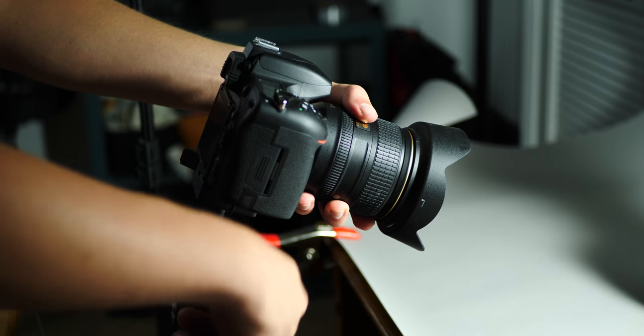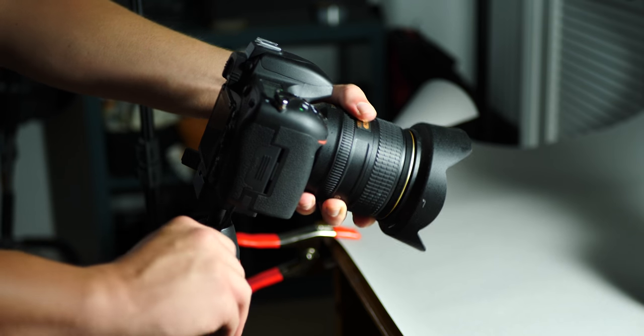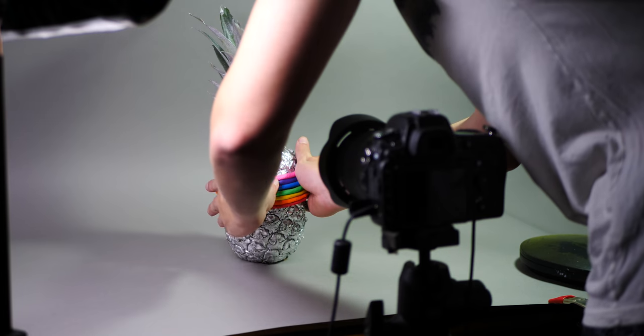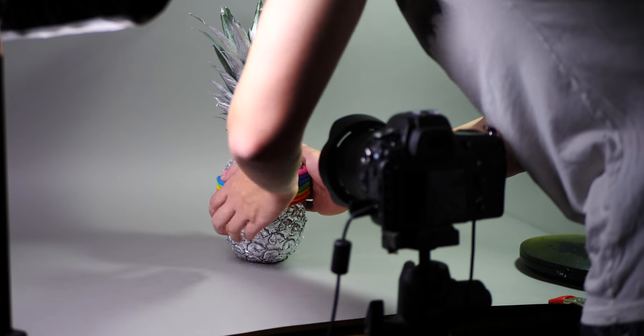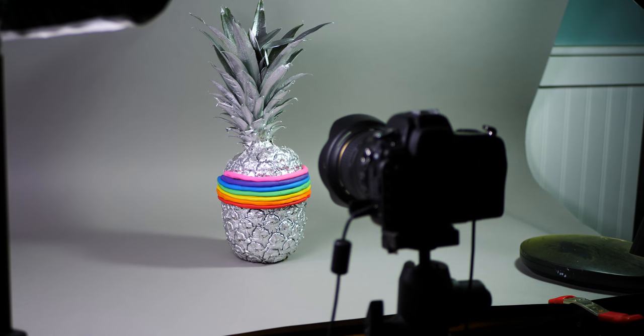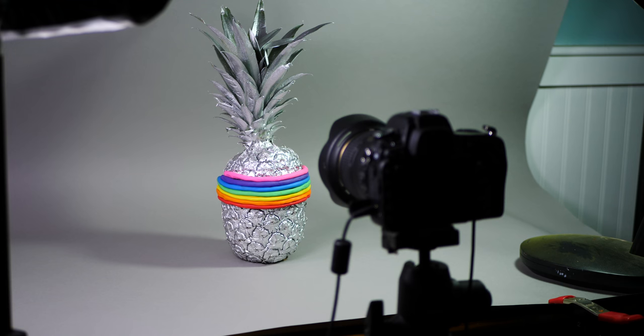The main camera I use on my videos is a Nikon D750. It has been a super reliable camera when shooting animations and has just been fantastic. On the camera I use a wide-angle zoom lens, which lets me zoom in and out on certain animations, which is very handy.